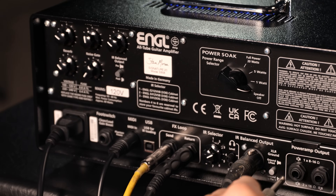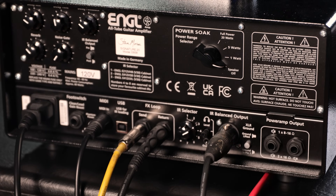Why zero watts? Well, you can plug your headphones in and hear the amp through the IR reactor so that it sounds like a mic'd cabinet.